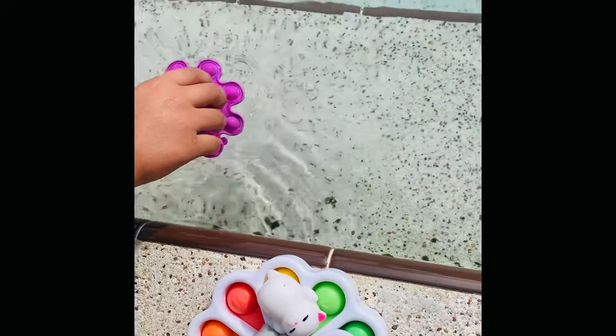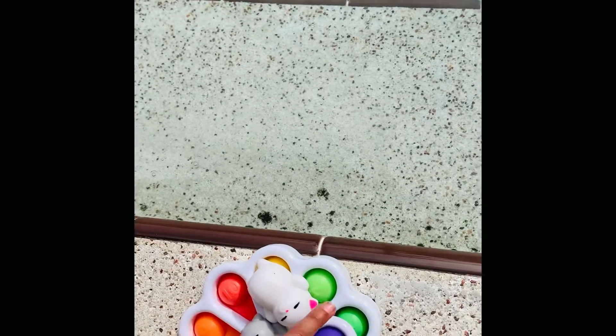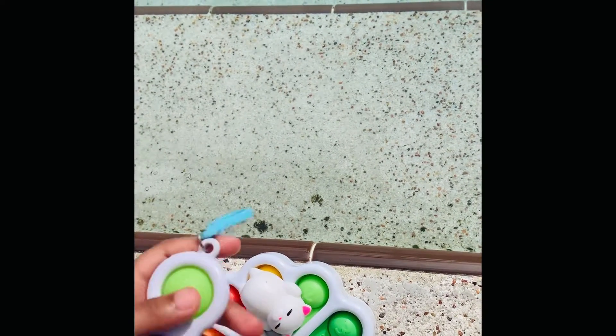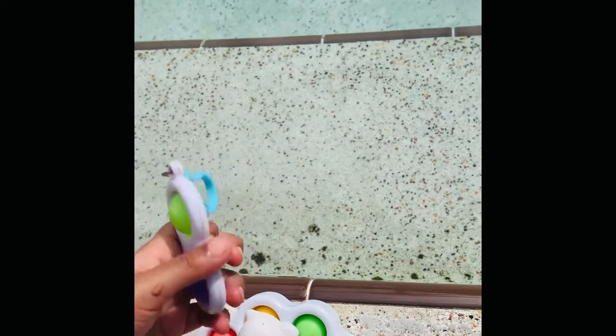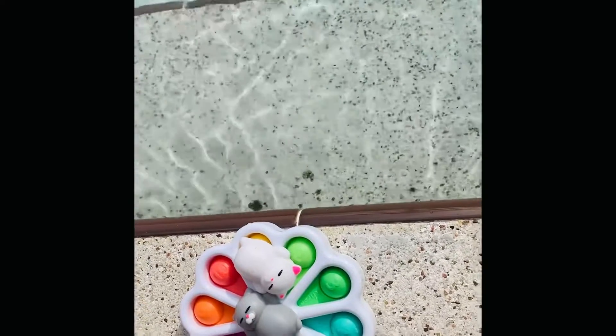Put it in the floating pile right here. Now let me see if my jimple. Okay, go for it. It sinks. I'll get it. You can get it. Leo, don't fall. So let's put it in the sinking pile.